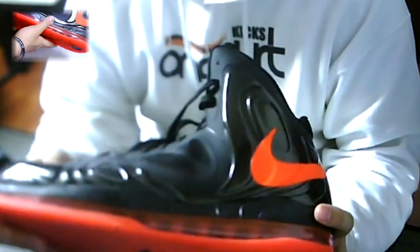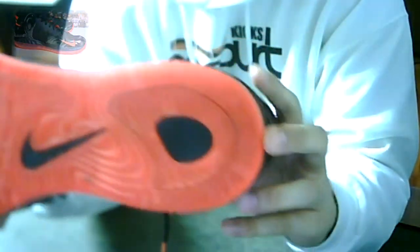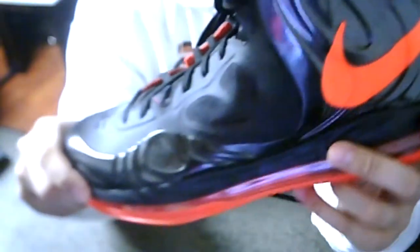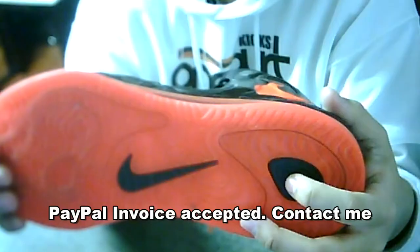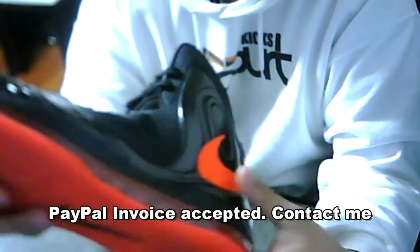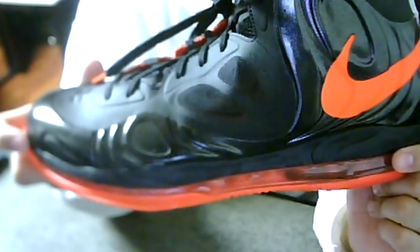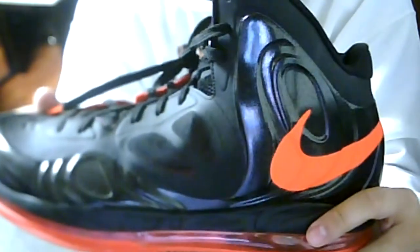Next up we got the Bright Crimson Hyperposit. I already have a pair of these in the dark obsidian, so I'm fine with just one pair. Really sick shoe — I really like the color on this, got the swoosh right there. I think I reviewed these a long time ago. I think I wore these less than five times, so very good condition. I don't think the Hyperposit even molded to my foot yet. If you're interested, it's a size 12 — definitely go check it out on my eBay site.